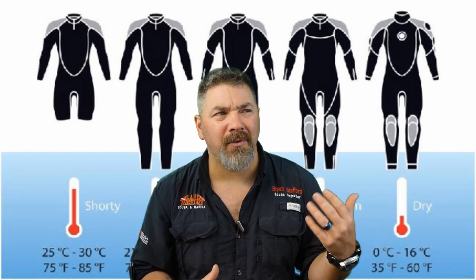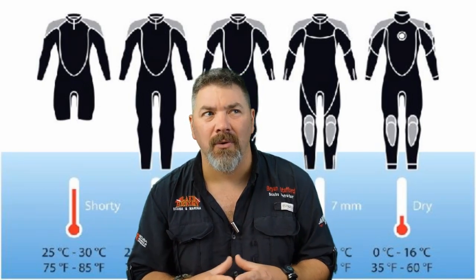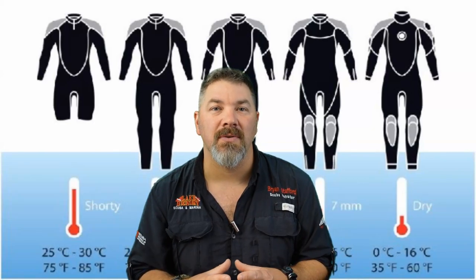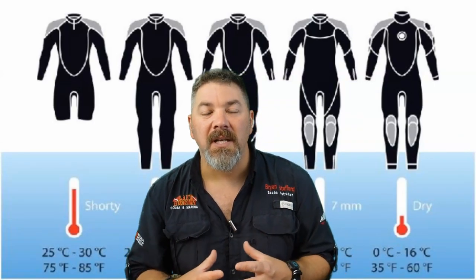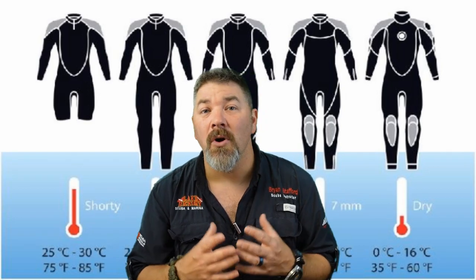You can upgrade your wetsuit from a 3mm to a 5mm or even a 7mm, or if you can budget it, go into a dry suit. We just did an entire series on dry suit diving as well. There are many different options out there that are going to allow you to stay safe and comfortable while diving year-round.